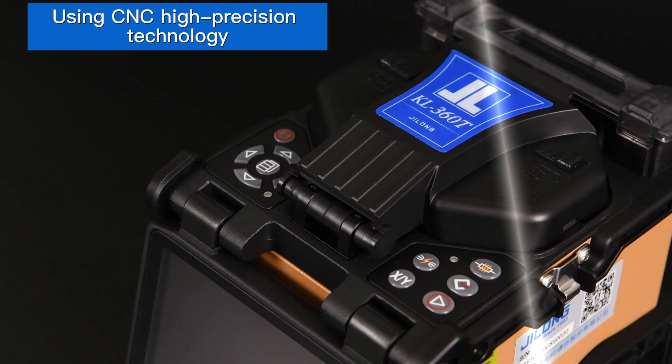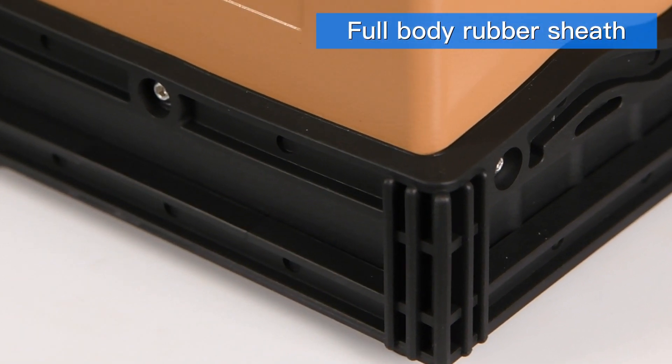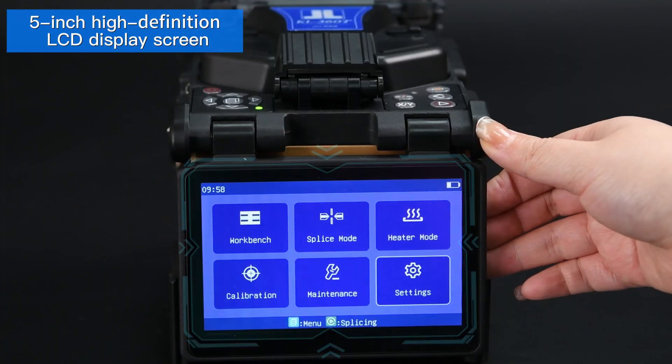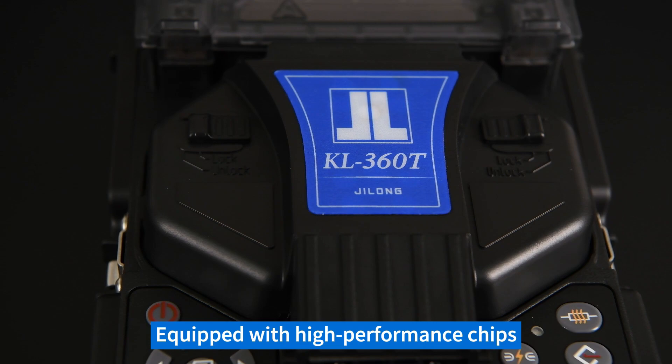The machine is manufactured using CNC high-precision technology with a full-body rubber sheath. It has a 5-inch high-definition LCD display screen and is equipped with high-performance chips.